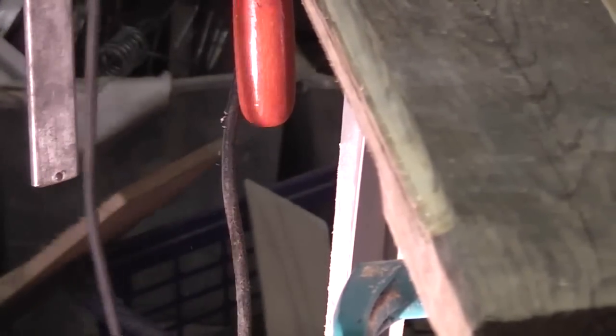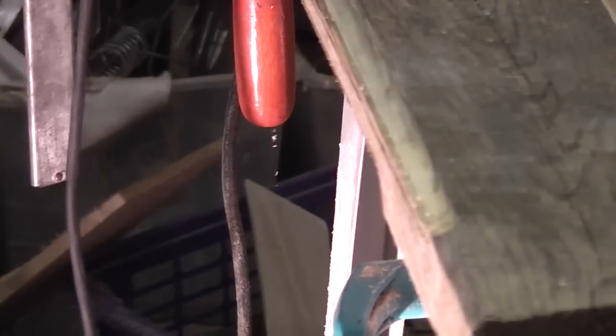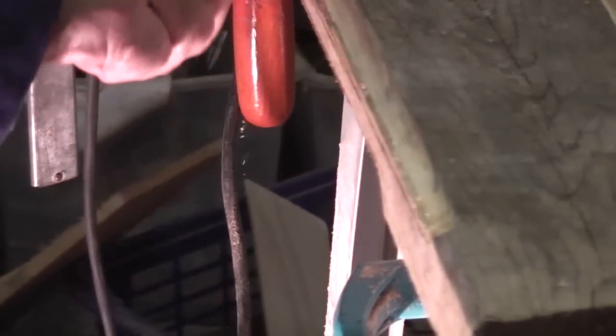It appears I have chosen a bit of a shitty piece of wood for my demonstration, as it's not coming out how I planned.